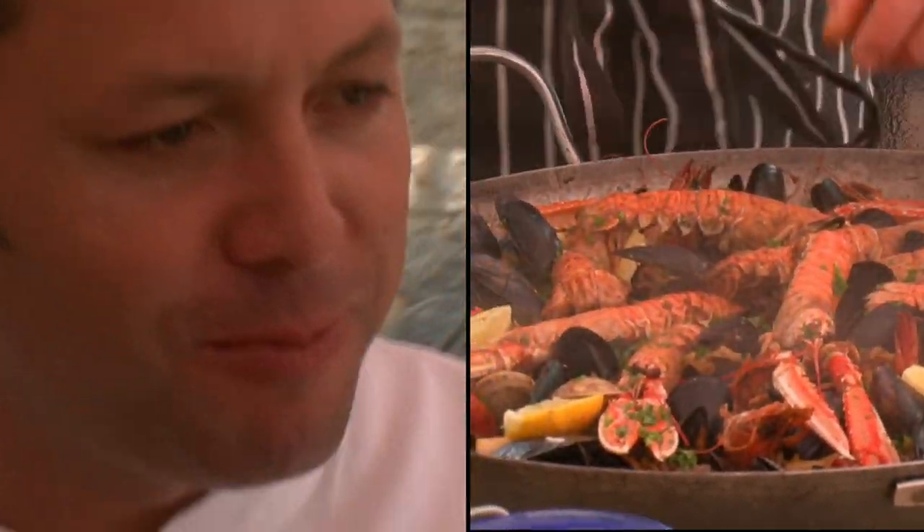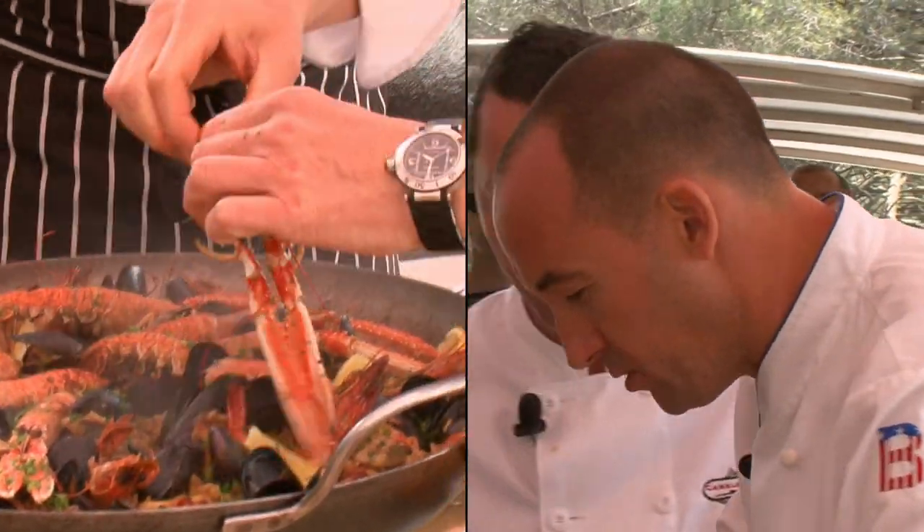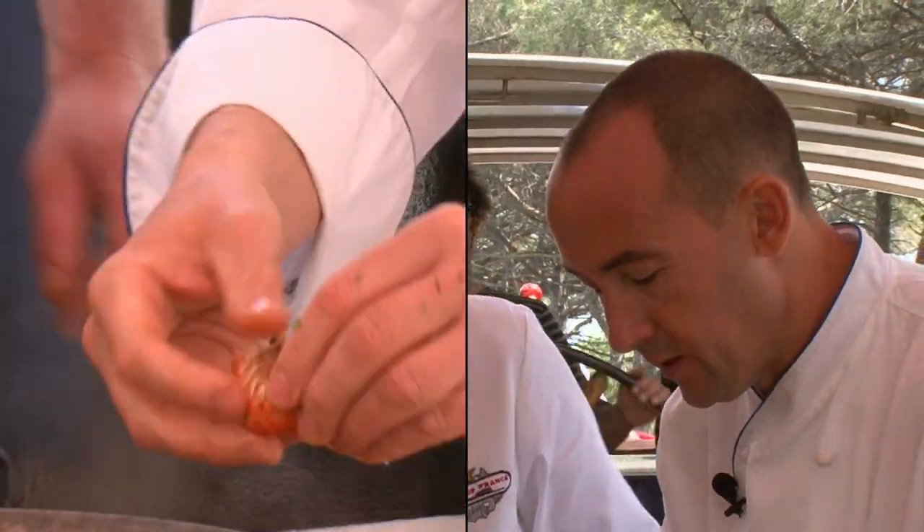I think we've made one of the best paellas I've ever had. I'm going to try one of these langoustines. Very fresh.